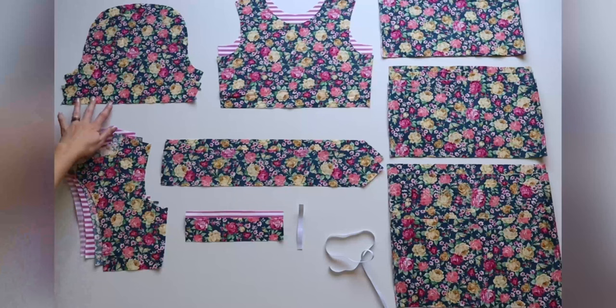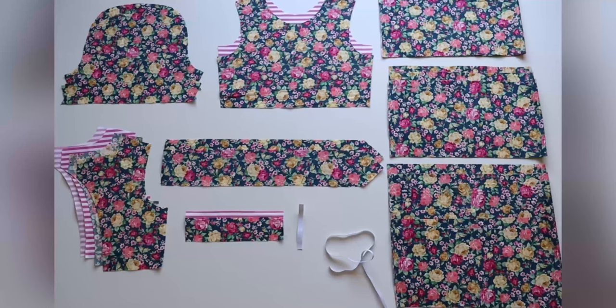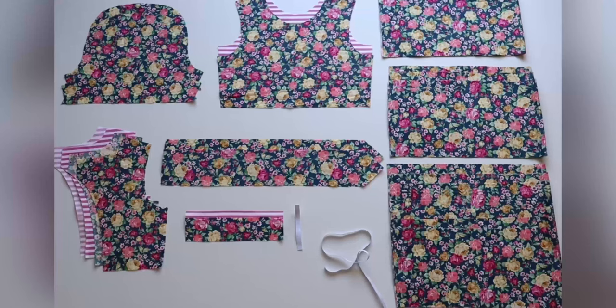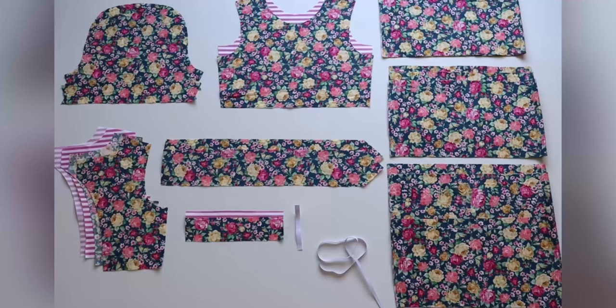I then have my two sleeve pieces, cut on the fold — you can choose from either the short or the mid-length sleeve. For this Dahlia I will be making it with the tiered skirt, so I have all of my tiered skirt pieces: two top tier skirt pieces, four middle tier skirt pieces, and eight bottom tier skirt pieces. I then have my back waist elastic piece cut using the cutting chart on page 15 of the pattern. I also have my sleeve elastic here, but we do not want to cut the sleeve elastic at this stage as further instructions will be provided throughout the sew-along.